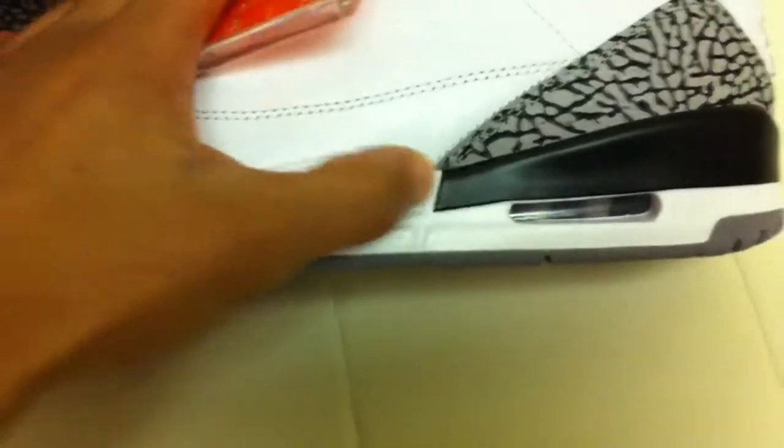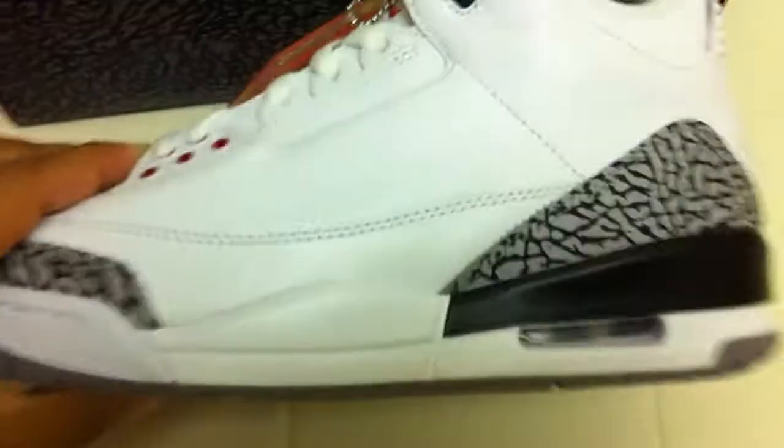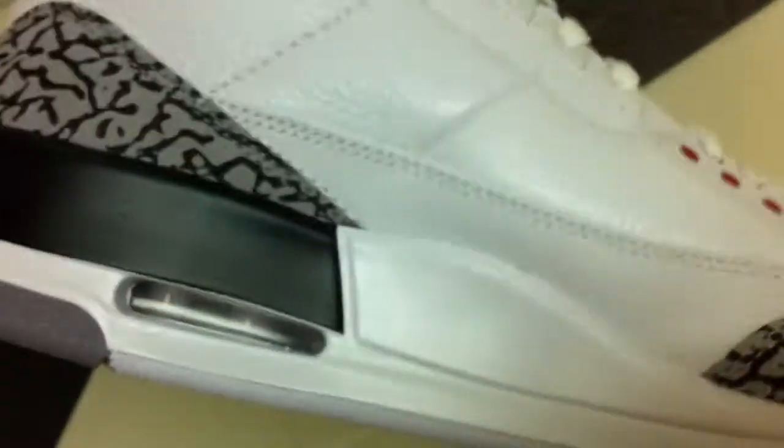The midsoles are white with black hints in the back. Of course, these are the infamous 3s midsoles, which tend to crack after time. As you can see, these are perfectly fine, but I guess we'll see after a couple of wears how they're holding up. Hopefully they don't crack too easy.